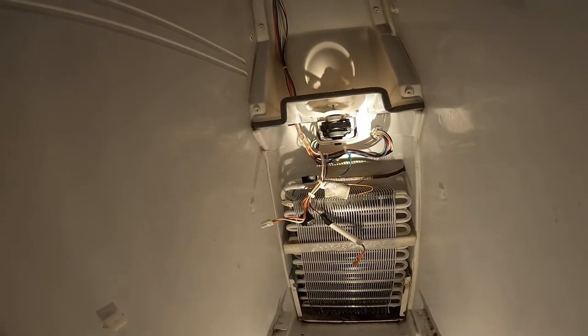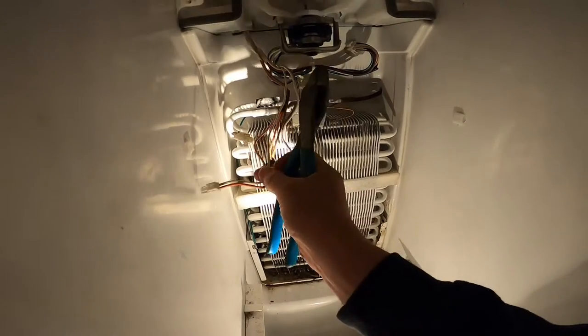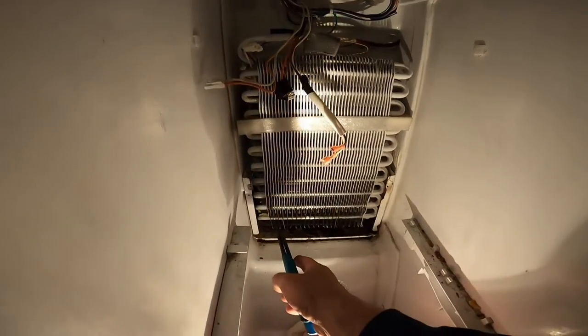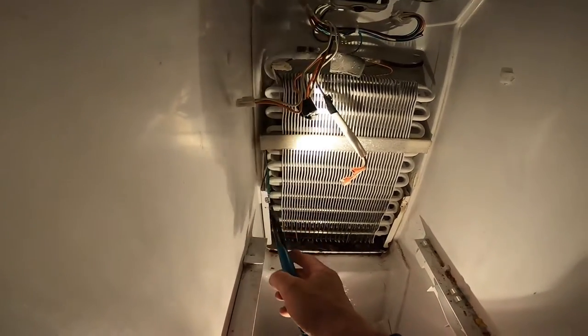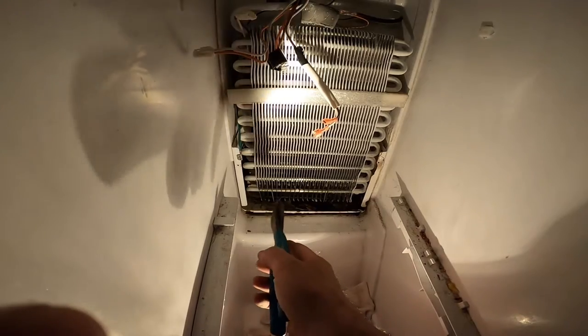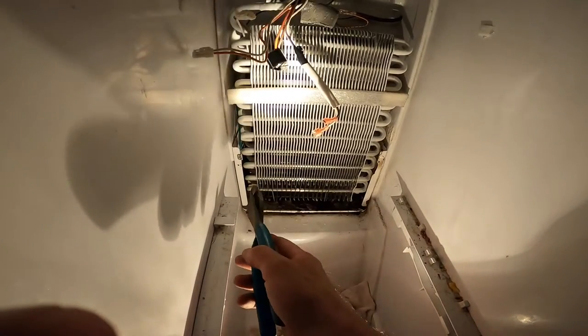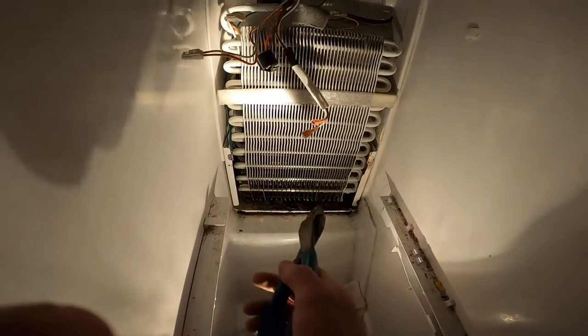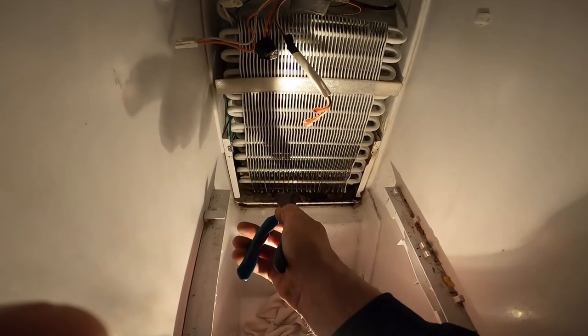So let me do the final checks. I'll cut these four wires and test the heater core, which is important. Because if it's a heater core, that's going to be problematic to fix — by the time I get the heater element, who knows how much that is. I'll probably just buy a new fridge at that point if it is the element, but I don't think it is.